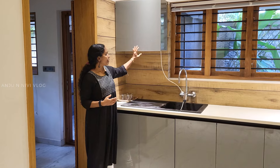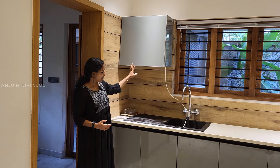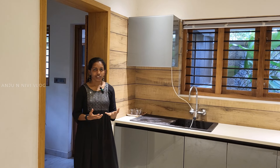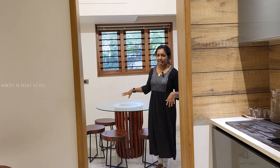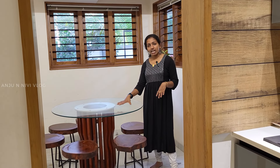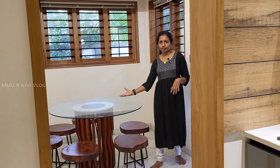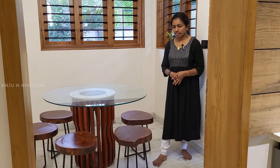You can also put a purifier in the space. You can arrange an open kitchen and also arrange a dining space. You can arrange a dining table in a round shape. You can also arrange a glass top. You can also arrange six seats. You can also arrange a cut piece and chairs.